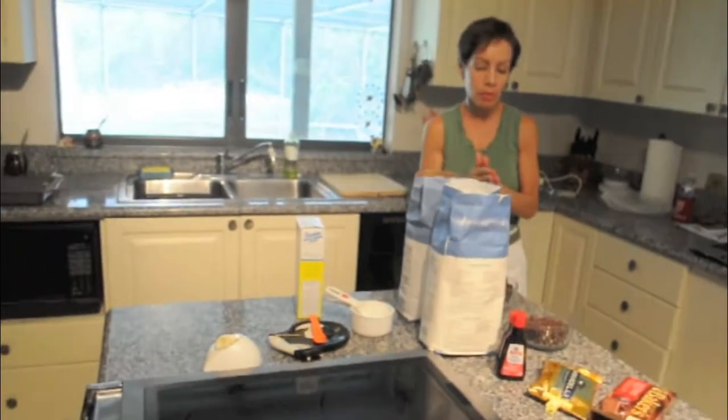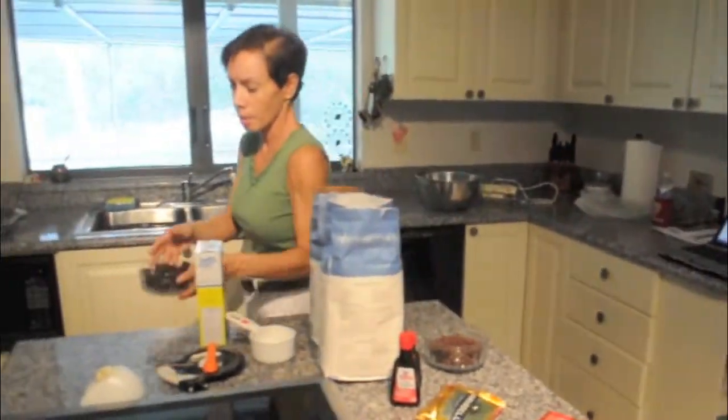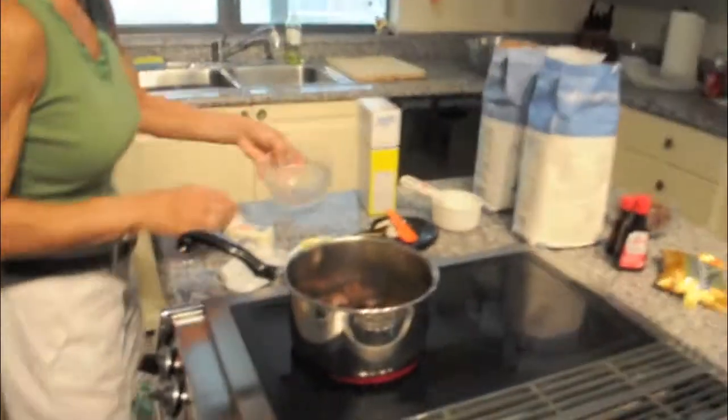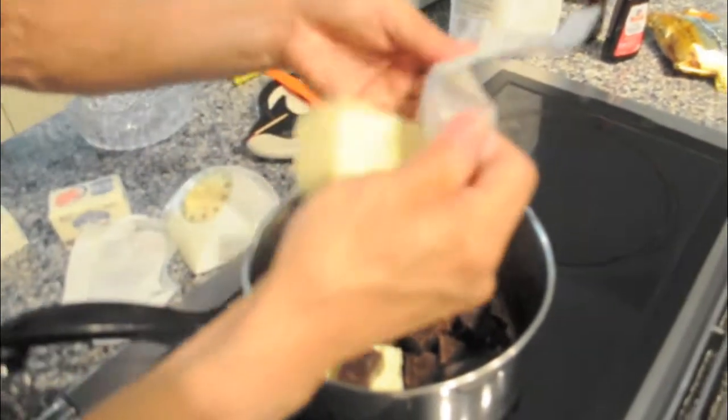First thing I'm going to do is melt the chocolate — this is the baker's chocolate, the semi-sweet. It's a half a pound, so one box of the semi-sweet chocolate. I'm going to melt that on the stove top with butter. Can't get away from using butter.